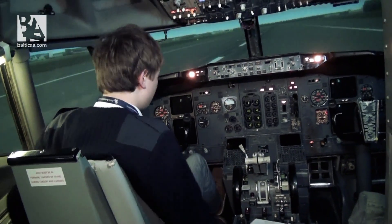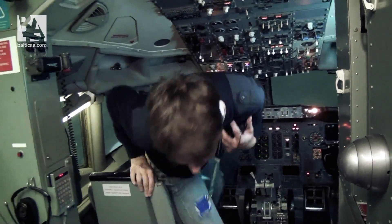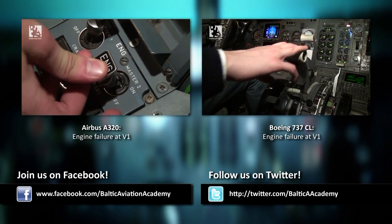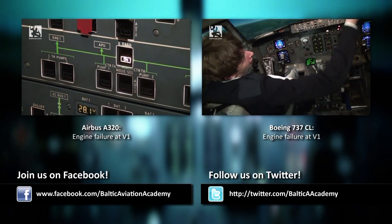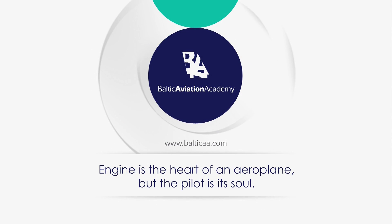We have no fire, so I don't know about you, but I'm leaving with the flight crew. Thank you.